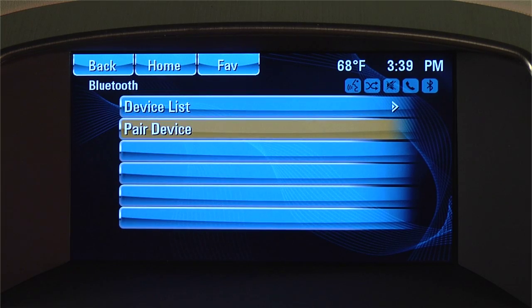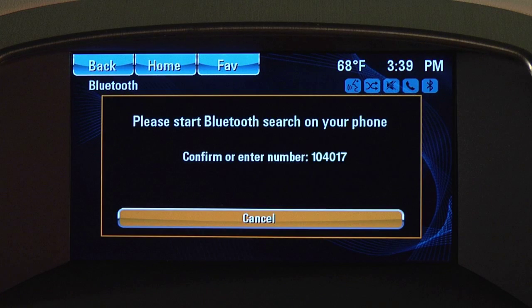By selecting Pair Device, you'll get a message on your screen: "Please start Bluetooth search on your phone." At this point, you'll want to turn your attention to your phone.